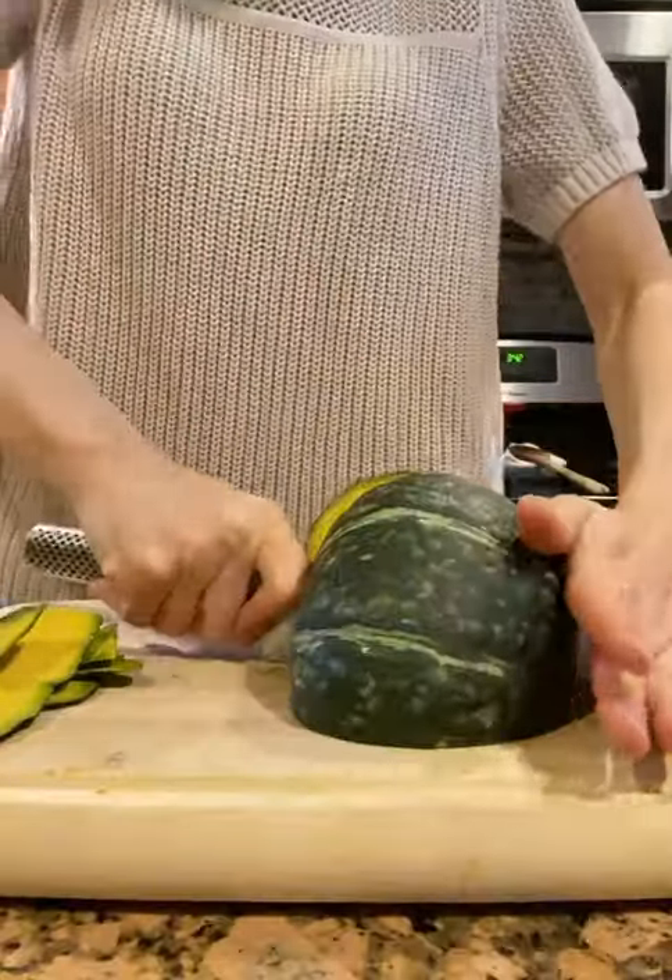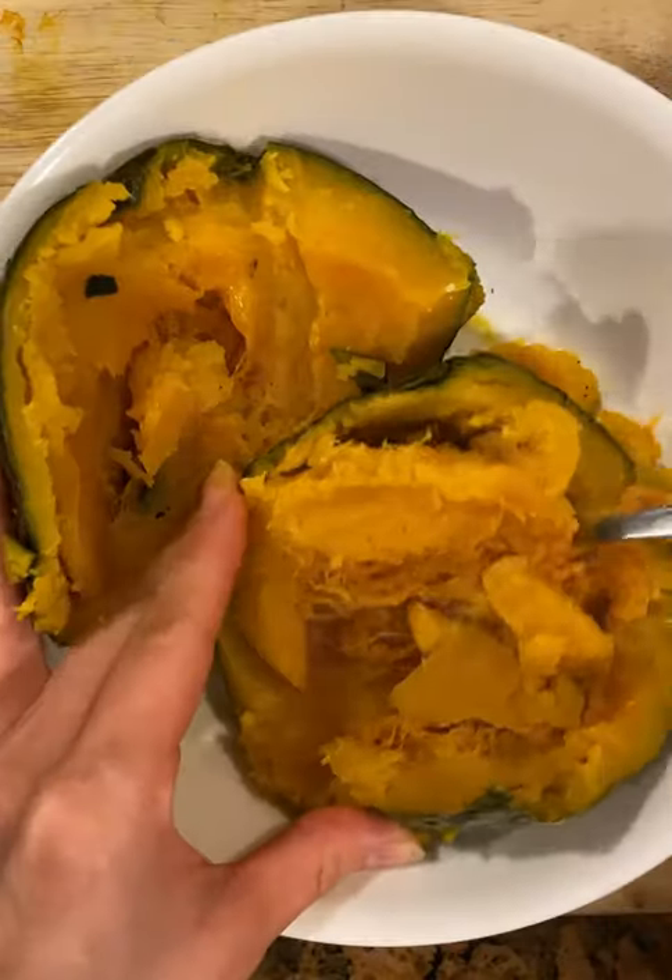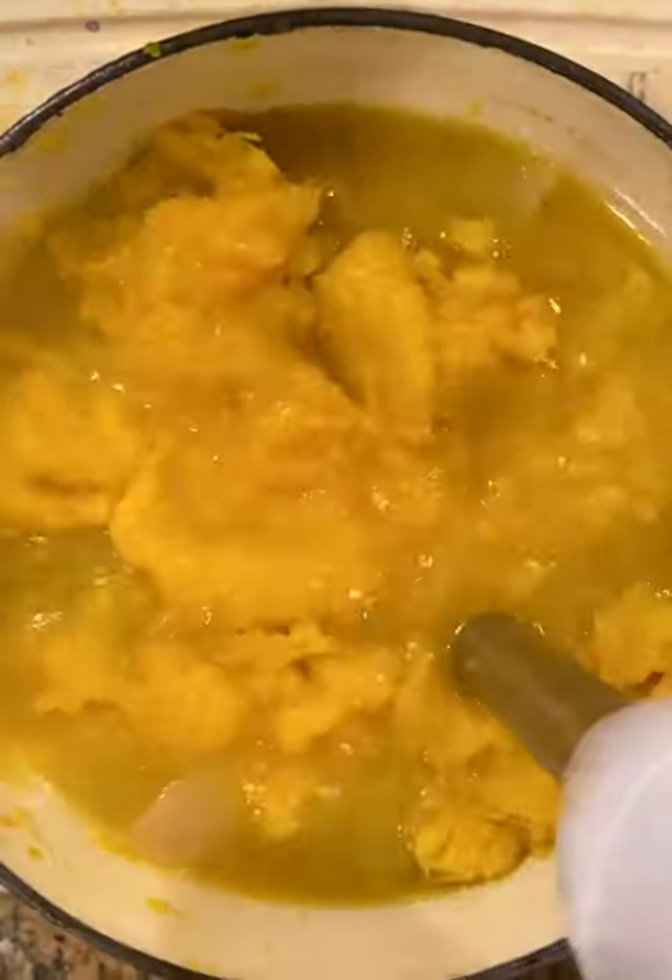While that's happening, you can chop up your kabocha, being very careful not to lose any of your extremities in the process, because now is not the time to be visiting the ER, my friends.